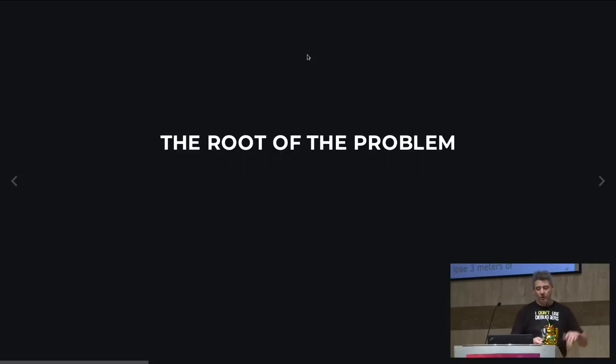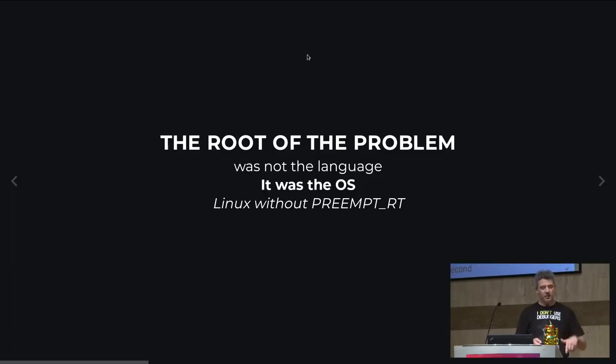The root of the problem was actually not the language. I was very conscious writing Golang — I essentially never did allocations, so the garbage collector wasn't an issue. The problem was the OS: a Linux kernel, an ancient one without preempt RT, and an ARM v5 chip with a cache addressing scheme where at every context switch the OS is forced to flush the whole cache, which is painful.